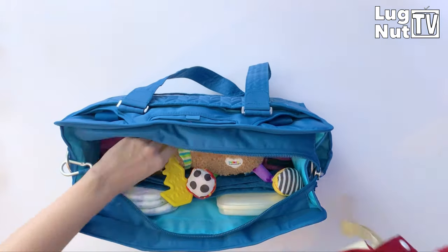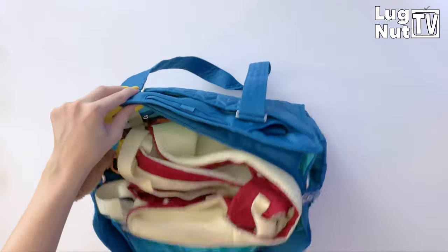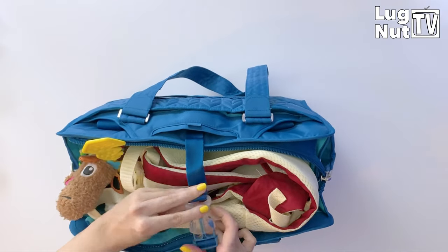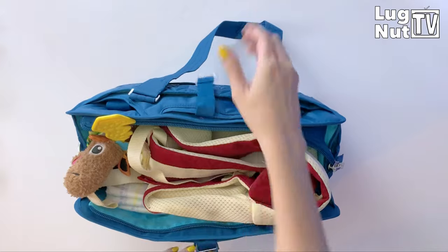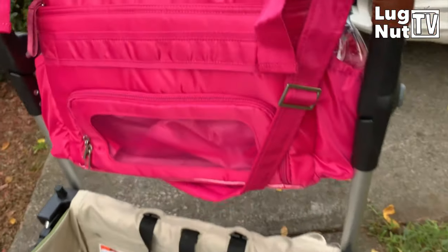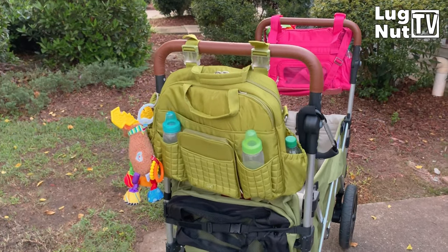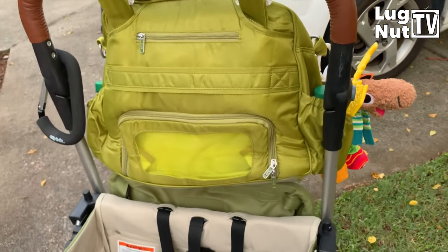Now that the bag is full, I want to show you what those straps were for. Imagine if you had to fit something unforeseen — something large — but there wasn't enough room to close the bag. This is a baby carrier: I'm not able to close the zipper, but with these straps I can still keep the items securely inside. Just imagine what else you might have sticking out the top — these straps will keep it in there securely. To wrap it up, I'm going to show you how all three bags can be attached to a stroller. If you made it this far, thank you for watching — let me know in the comments if you already have one of these bags and what you use it for, or if you're thinking about getting one. If you want to see more content like this, make sure you're subscribed and follow Lugnut TV on Facebook, Twitter, and Instagram.